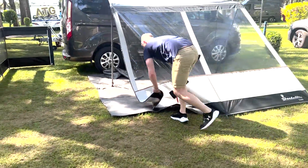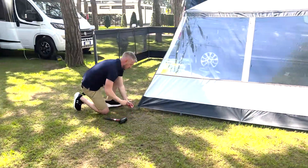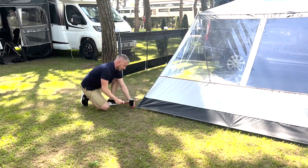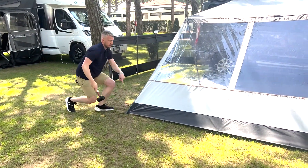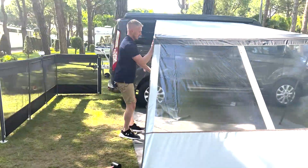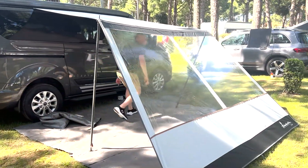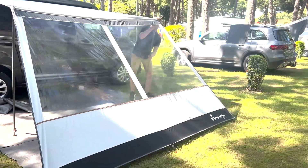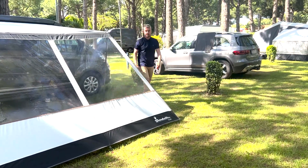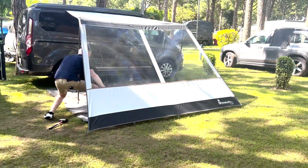Again onto the other side. That has secured the canopy, and then before filling in the rest of the pegs I'm just going to adjust the legs slightly to give you that height on the canopy. Again on the other side. Lock those into place and then finally a couple of extra pegging points.